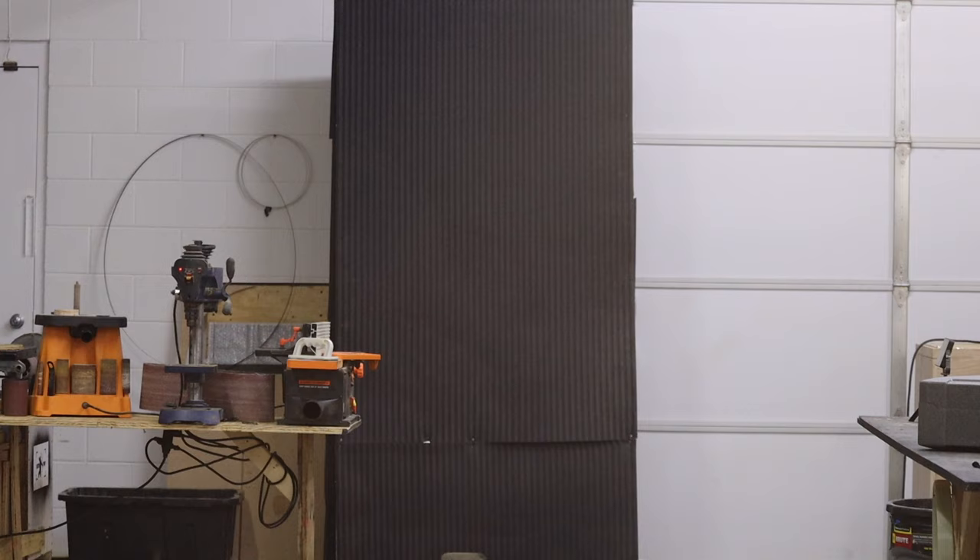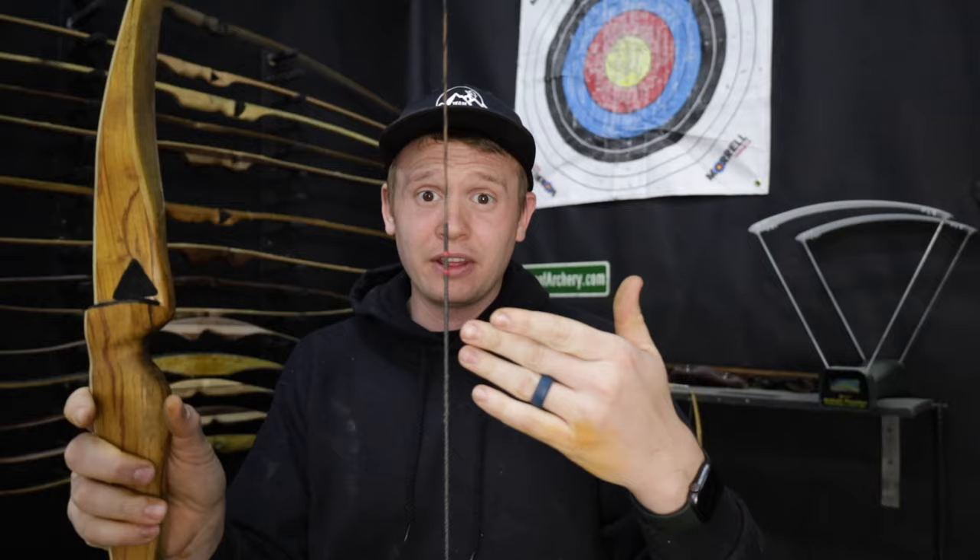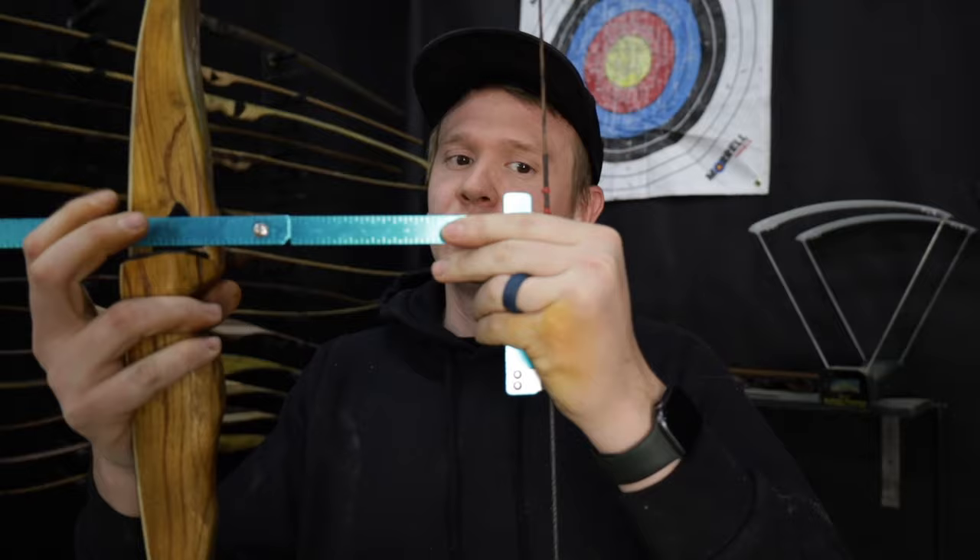You might need to adjust that again. I like to start with a nocking point a quarter inch above the arrow shelf. How do I measure that? Simple — use one of these nifty T-square bow squares. It's really nice because it clips onto your string. You can line it up and then you've got your exact marks.